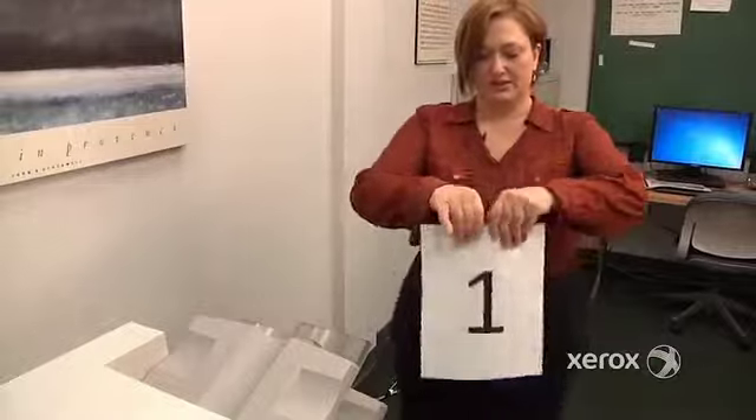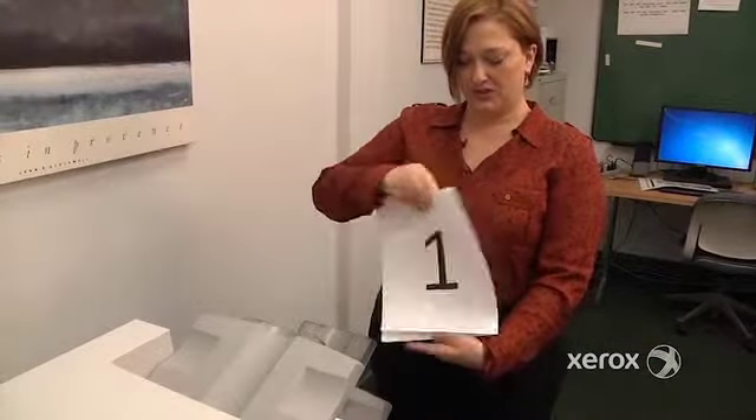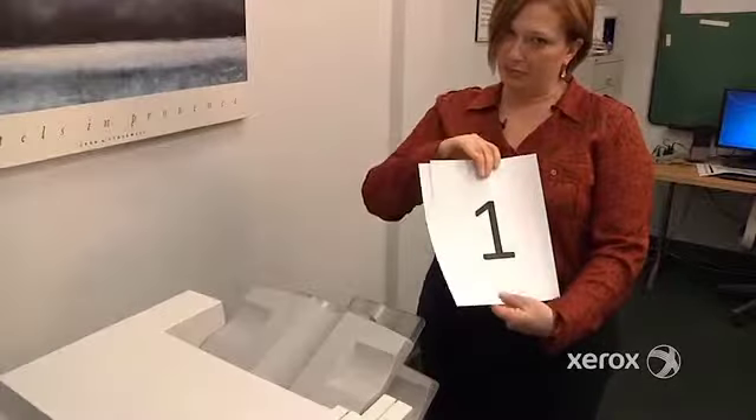Here we have the result: page one on the front, two on the back, three on the front, four on the back. It's a great way to save paper.